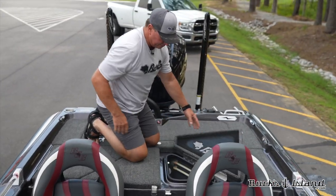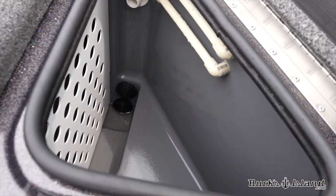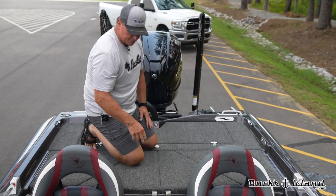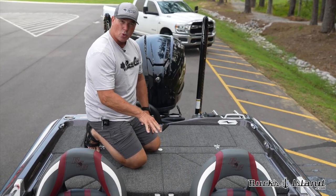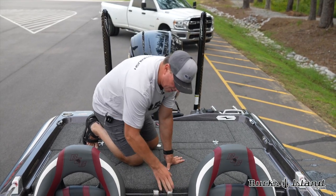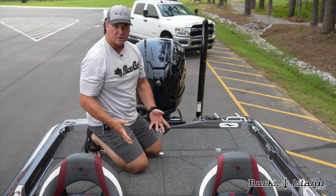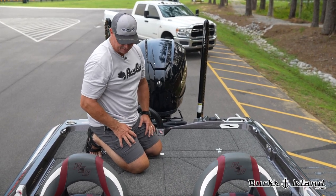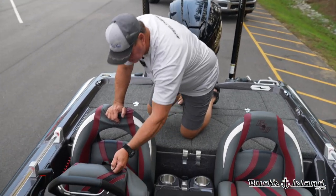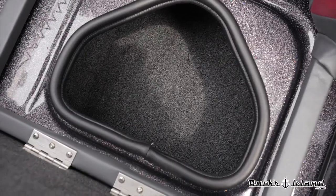They have a giant triangular lid to get into the live wells. The reason they don't put the latches on top is because they feel the latch absorbs heat and transfers it into the water, so they came up with this design. It keeps your live well water maybe just a degree cooler, but it's still an advantage. There's storage between and beneath both seats — carpeted storage beneath the seats — which is really nice.